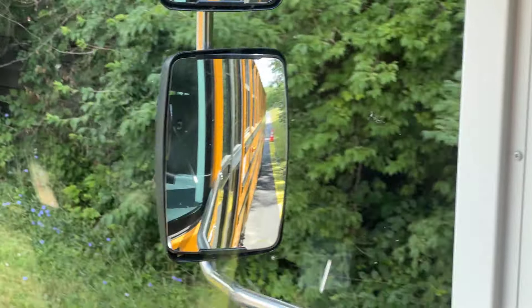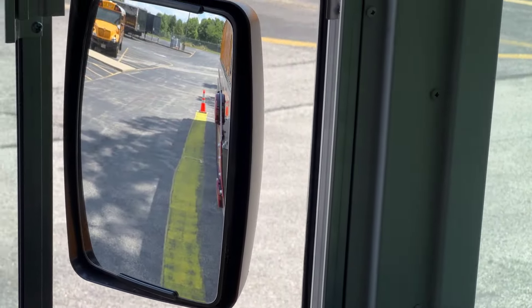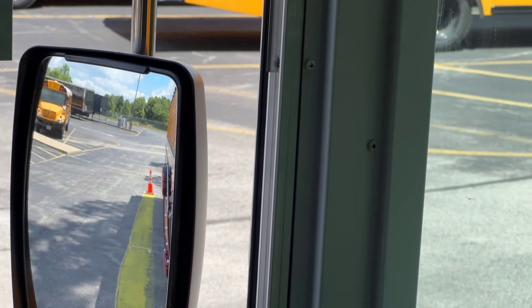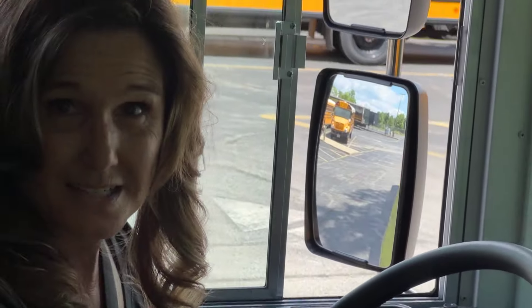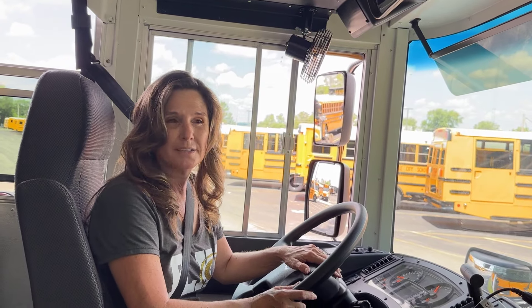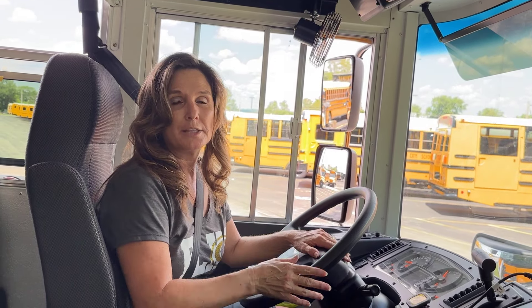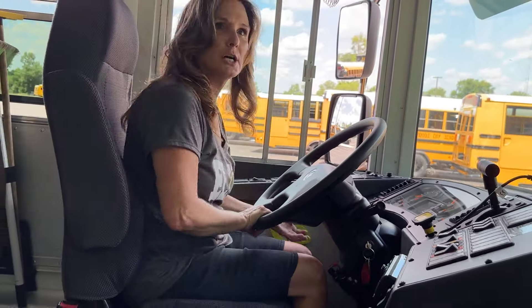Now you can see two cones on the right, two cones on the left. We're going to go back until we think we are right between that box. I'm not going to honk my horn yet — I want to check my final position to make sure that my depth perception is not off and that we are in the location where we're supposed to be. Let's take a look.